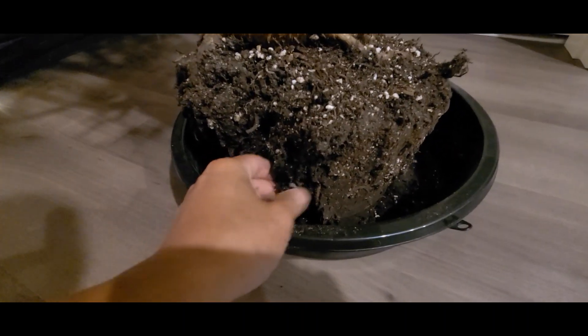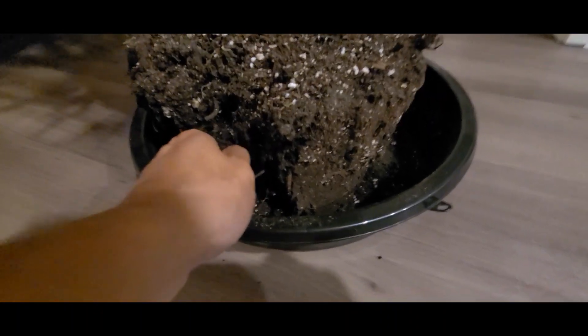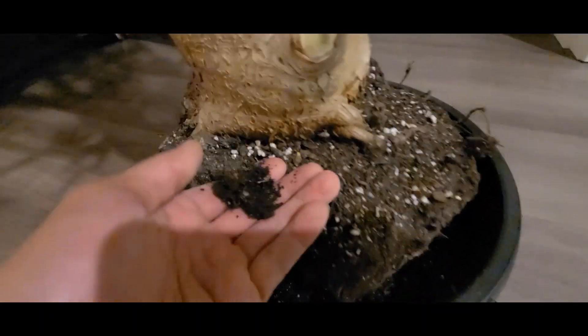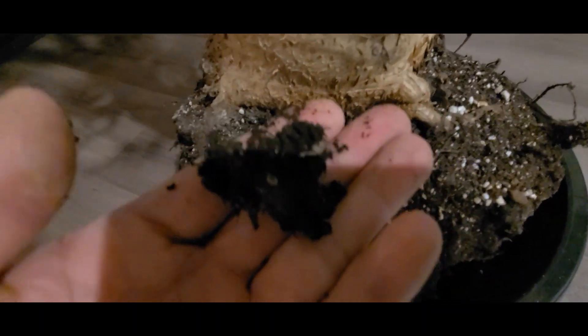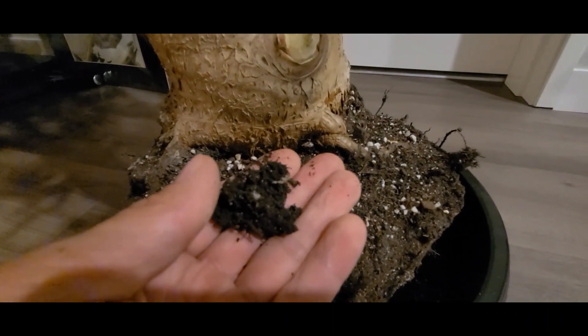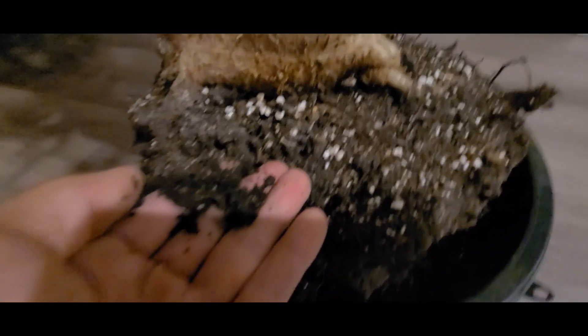I'm picking through the soil here and right away I can tell this is not a potting mix, even though there's a lot of perlite on top. The medium itself is dirt and not sphagnum peat moss, so that's not good.